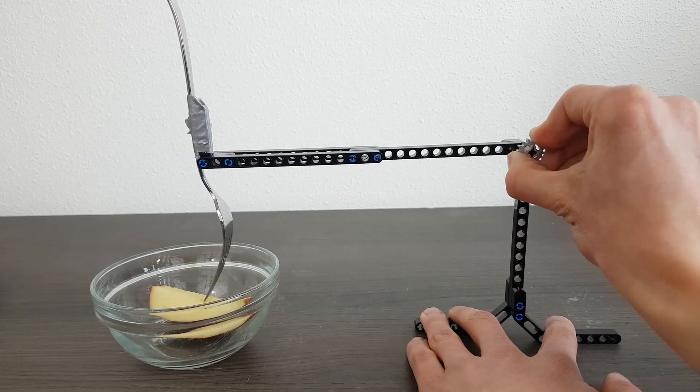When I started working on this machine I immediately started thinking about a way to pierce the food in the bowl with a fork. I realized attaching the fork to a robot arm would not be enough, as the robot arm wouldn't be strong enough to push the fork into the apple.